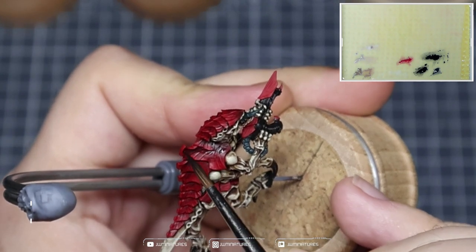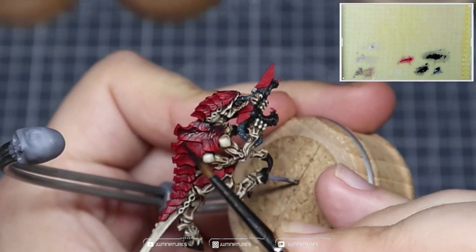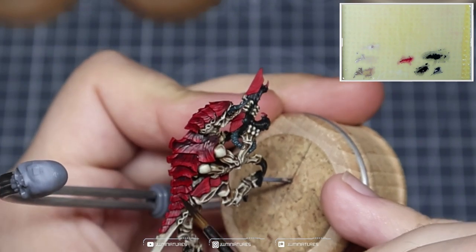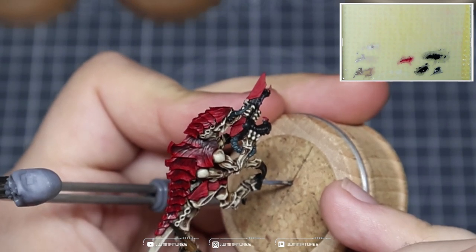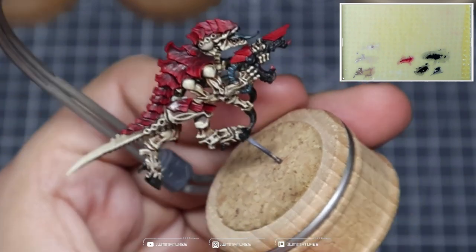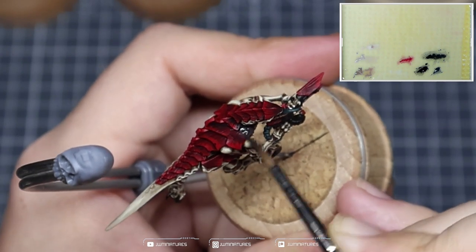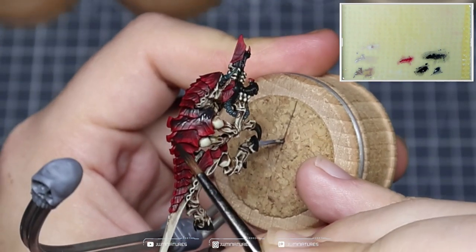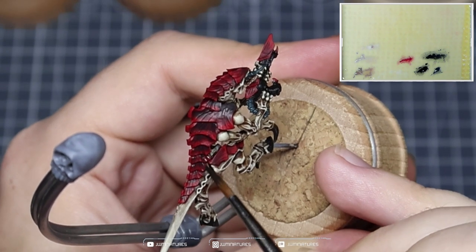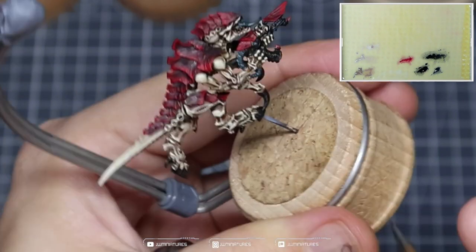I'm now coming in with a glaze of Incubi Darkness and Abaddon Black. This helps to add some tonal variation within the carapace and gives you that green-red contrast — it's very subtle, but it does add an extra level of dimension. We're working from about a quarter of the way in on the carapace and pulling it into the recesses. I'll be applying two or three coats depending on how dark you want your shadows to be, leaving a bit of the Mephiston Red visible each time and helping to darken down those recesses.